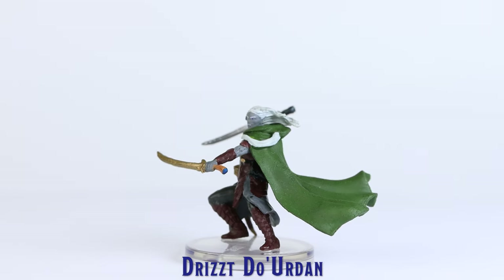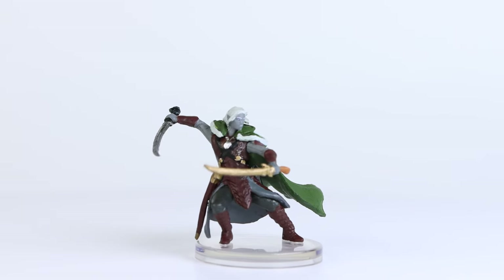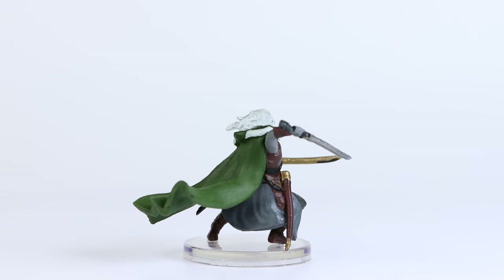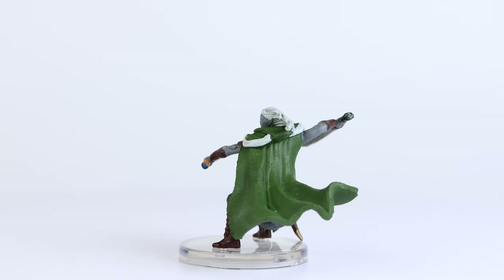Last in this set is Drizzt Duurden. This is a great action-fighting pose this miniature is sculpted in. However, there were not a lot of finely sculpted details on this mini. It did receive a reasonable amount of paint steps, and I think the overall appearance does look pretty good.